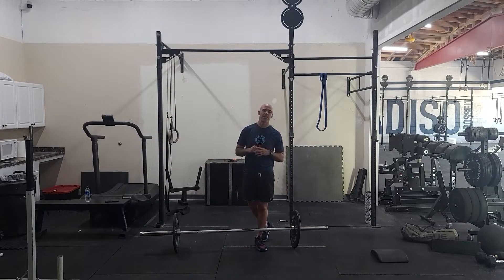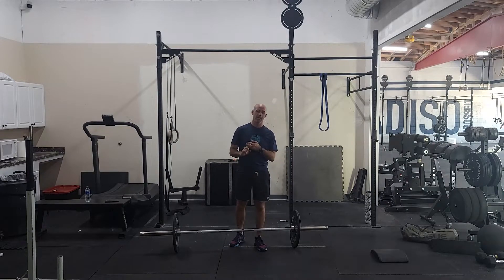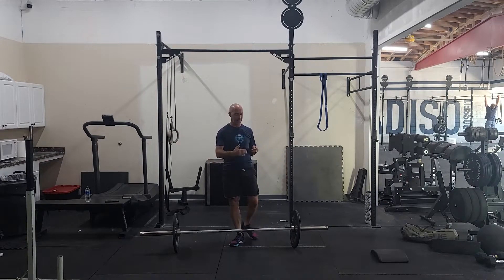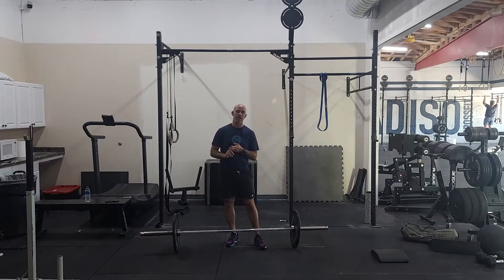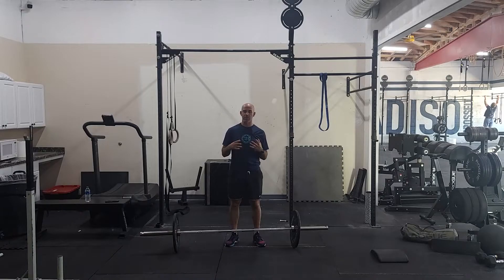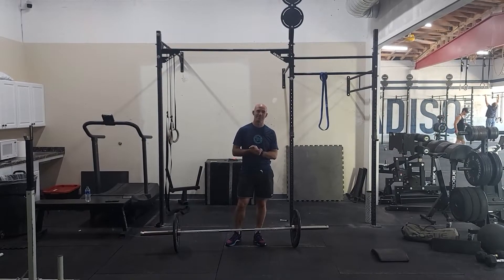Our conditioning today is a 12 minute AMRAP. We have six front squats, 12 pull-ups, and then six burpees over the bar laterally. So 12 minutes, not too long. The front squat weight is designed to be a little heavier than usual — a challenging weight. Pull-ups we've got 12 reps, so I'll give you a couple options there — that'll be a big piece for a lot of you guys. And then the burpees are burpees.